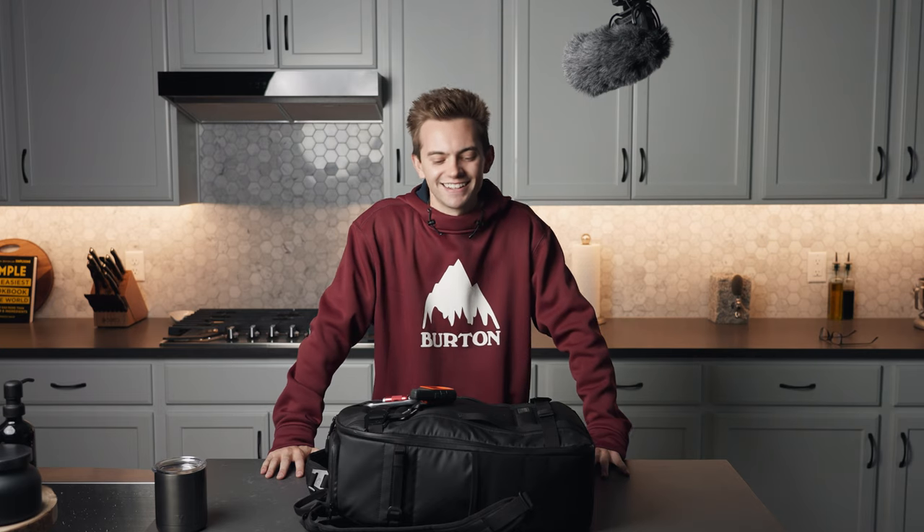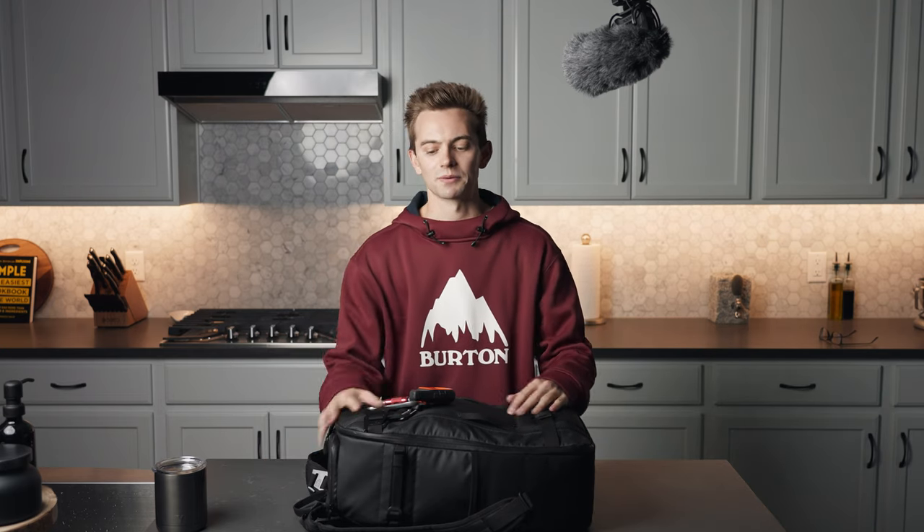Hey everyone, welcome back to another video. I hope you all had a Merry Christmas and a Happy New Year. First video of 2021 — I want to talk about what is in my camera bag.